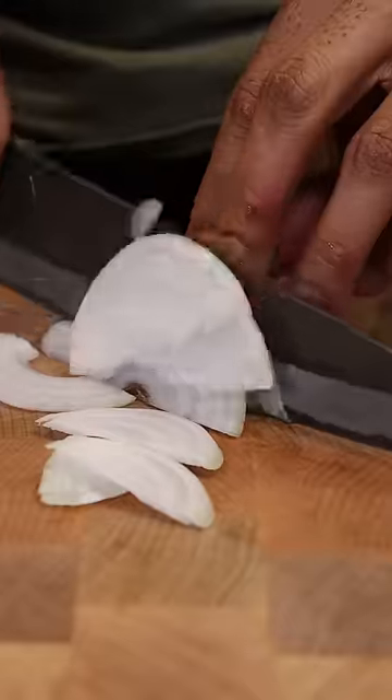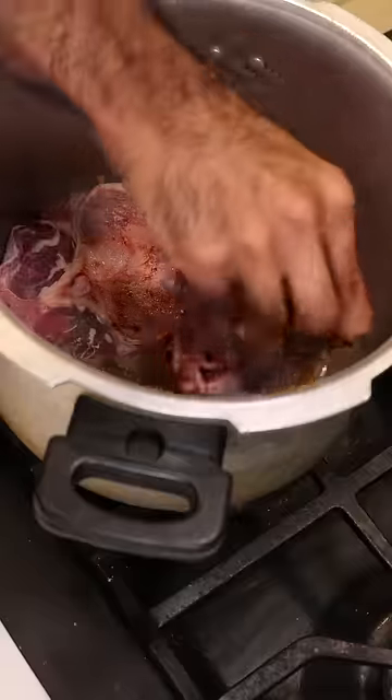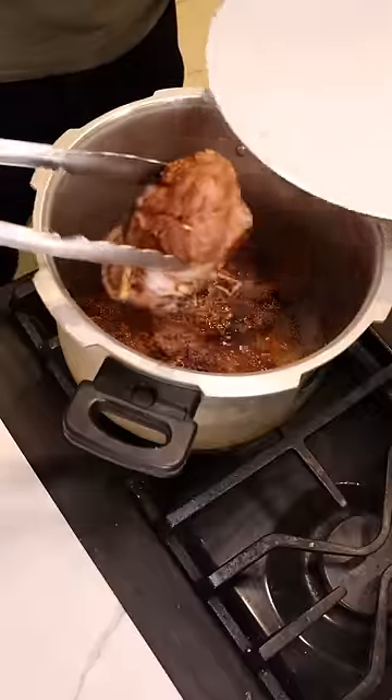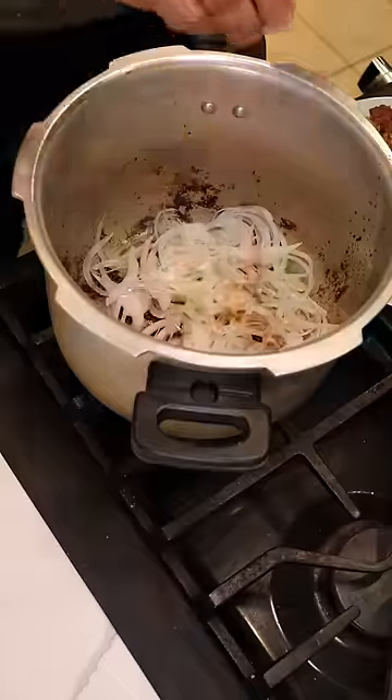Let's also chop up one onion and grab a pressure cooker on medium heat. I have here some beef round with bone marrow. Season that with salt and our spice blend and get some color on both sides. After you get some color, remove it from the pan, remove the excess oil, and clean the bottom of the pan with some onions and our spice blend.